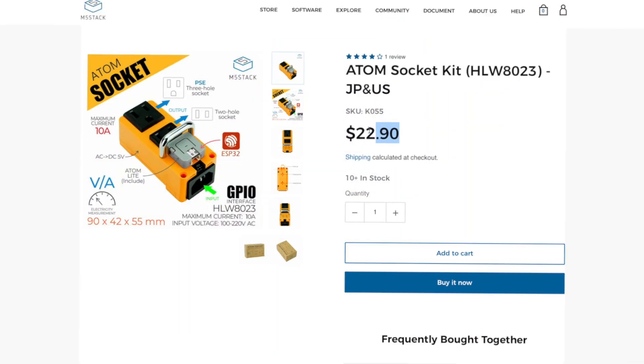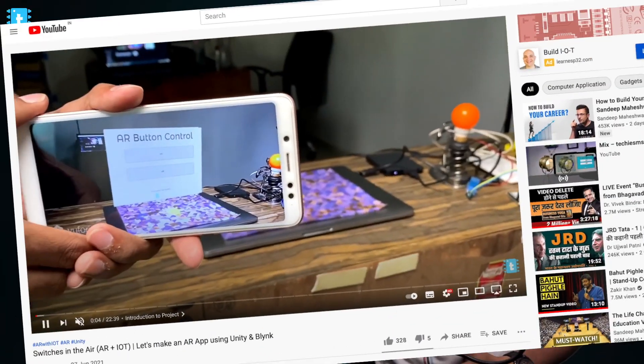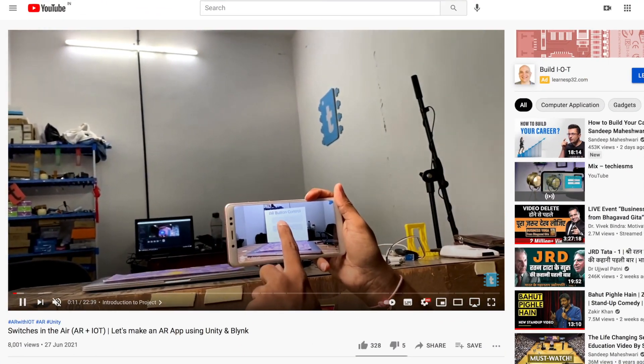Hello and welcome everyone to yet another episode of Tech Update with Techie SMS. In this series I try to cover all the latest tech updates from the month in the field of DIY electronics, IoT, and the maker community in general — including the latest development boards, sensors, news, and interesting projects. Let's start with the Tech Update, June 2021 edition.